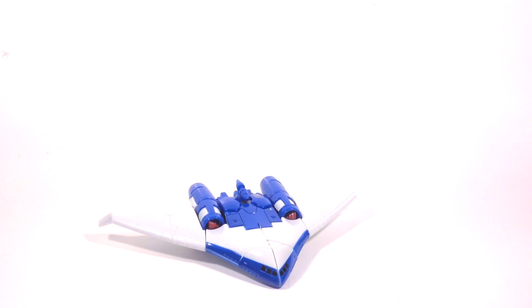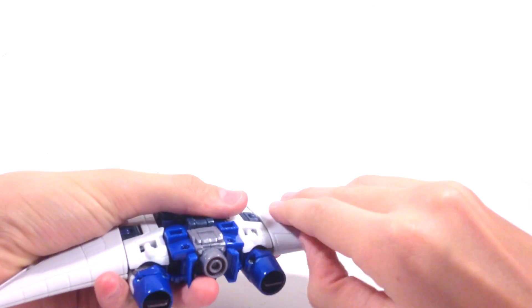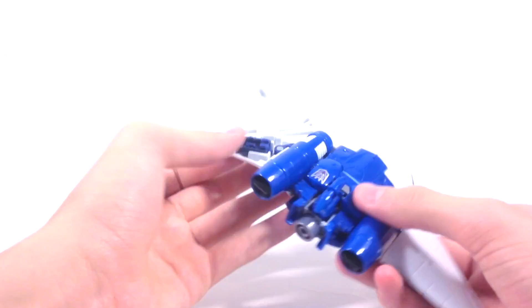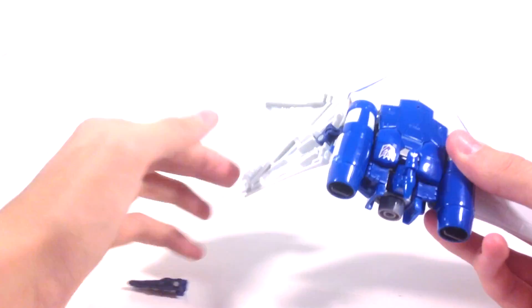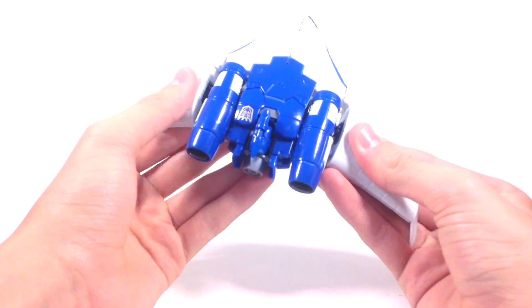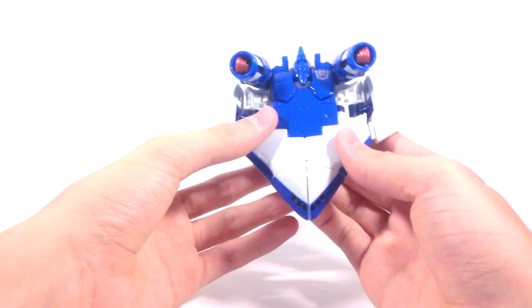Taking off Cyclonus, now we can get into the transformation. What I like to do first is his weapon — he does have weapon storage in his wings. You just open them up like so, and the gun was stored in there. I think that's really cool how they stored that. Just taking that out and closing that back up. And then he has another weapon in here, which we'll get into later when he's in robot mode.